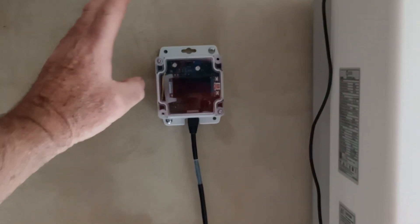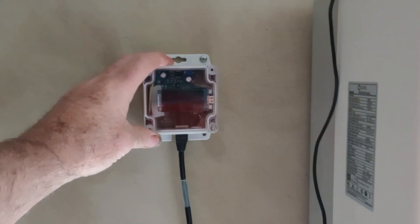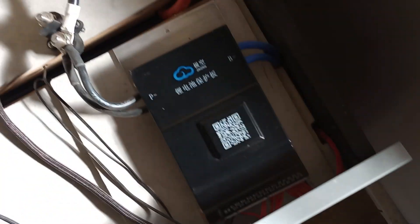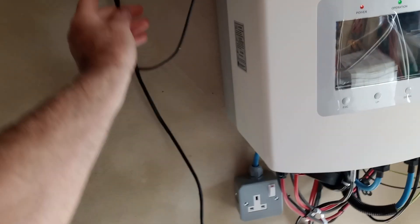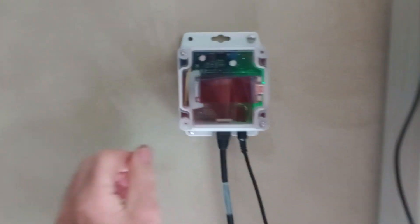Hi to anyone interested. This is an interface based around a LilyGo T-Display S3. It connects between a JK BMS sitting on some lithium phosphate cells and it connects to the CAN bus of a hybrid inverter using Pylontech protocol.